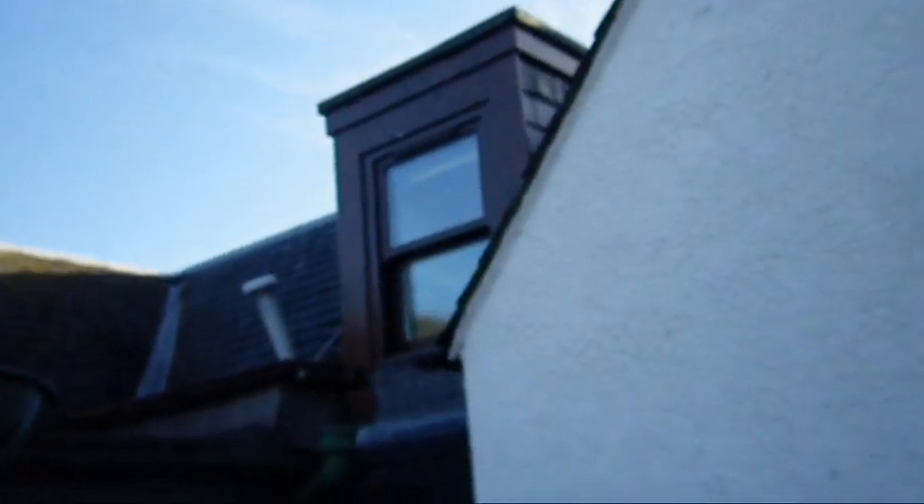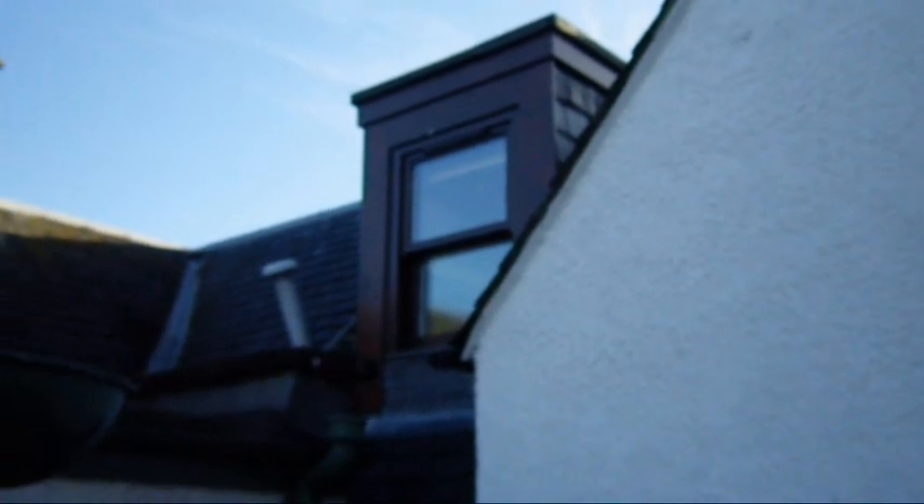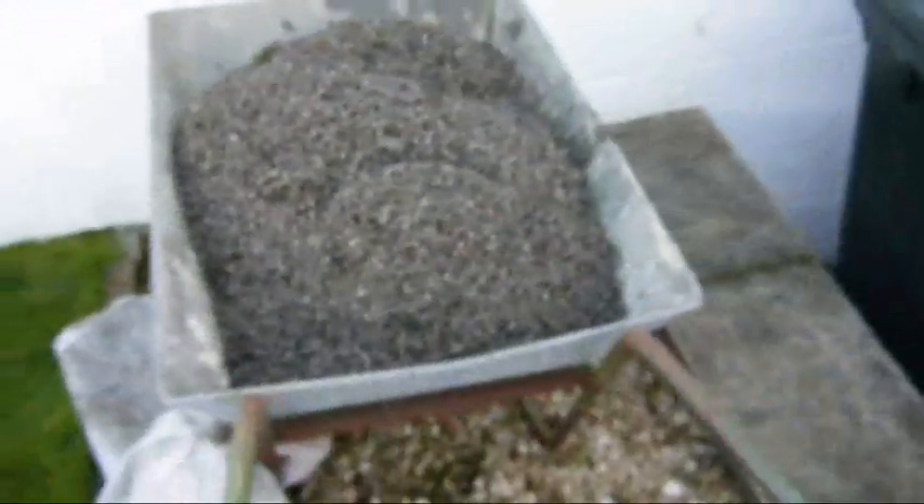What are we getting up to today? Well, we've got a couple of dormer windows up here. Here's the other one. And this one started leaking, letting water in, so I've been doing a bit of investigation. Been up there and taken all this gravel off the flat roof — a whole barrel load.